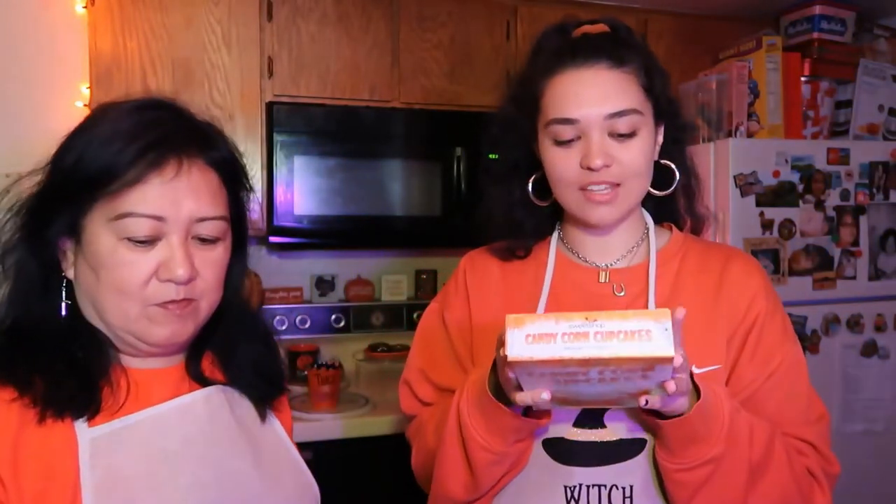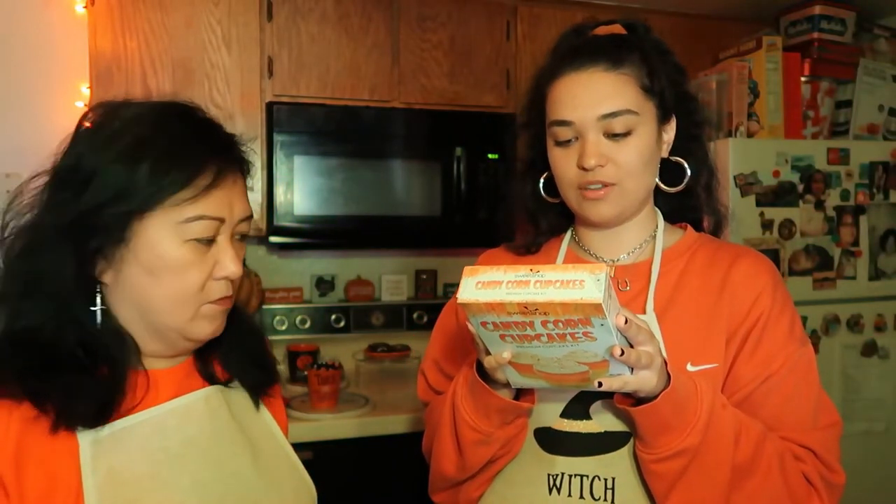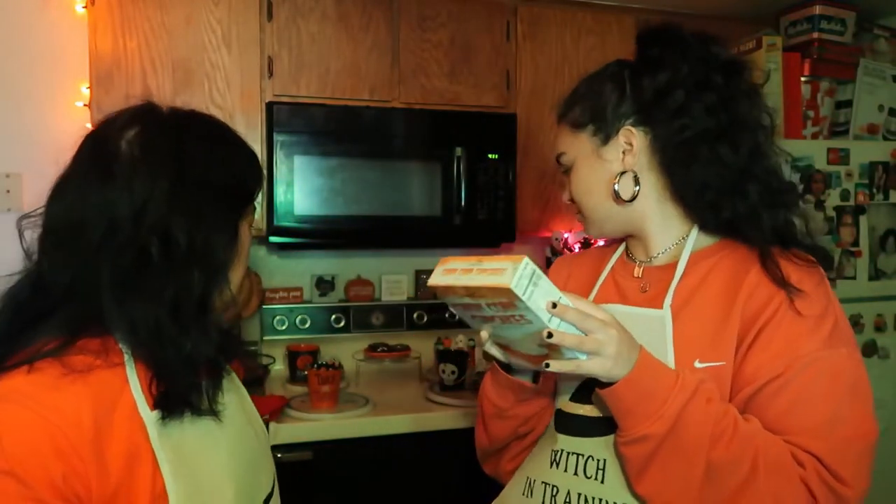All right, let's get started. This is from Target, by the way. First, preheat oven to 350. Oh, and while we do this, I pulled up some scary stories and facts that I saved on my Pinterest — I'll put my Pinterest account somewhere.